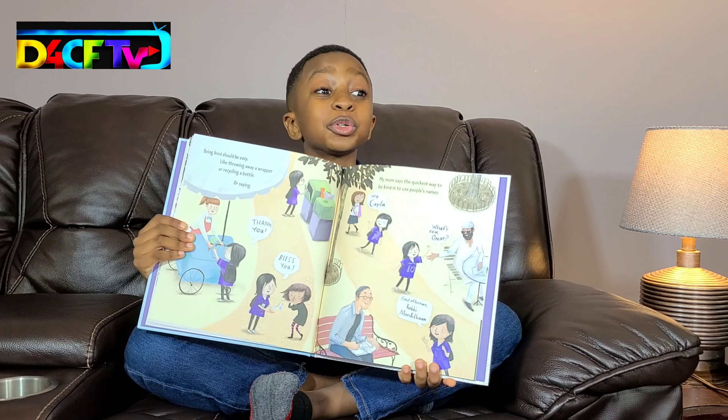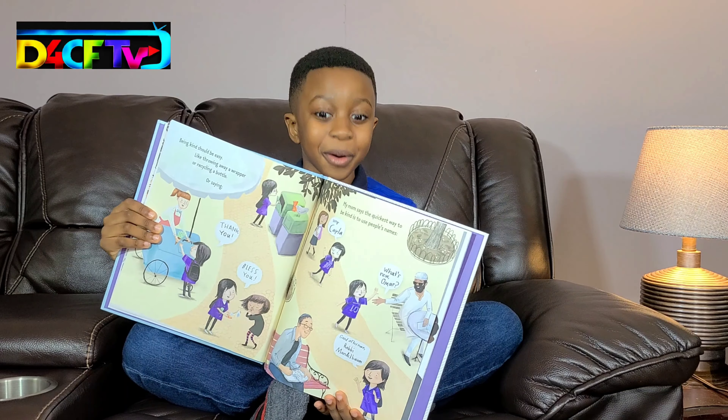That's so funny — his name is so long. Rabby McElbum? That's so long.